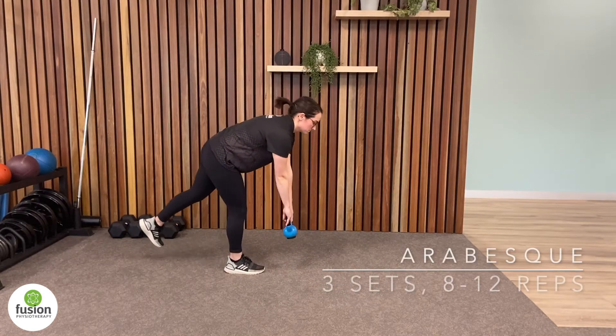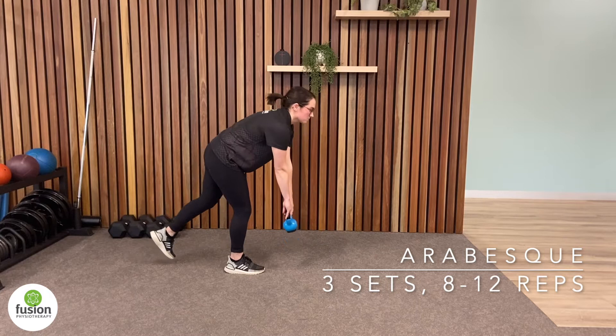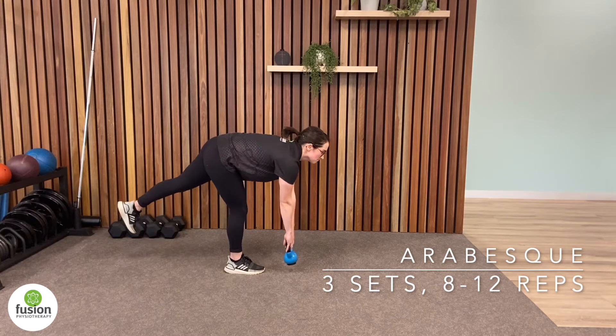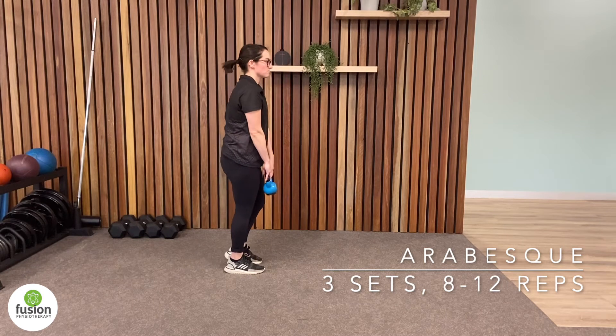Often neglected, strong hamstrings are crucial for stride control, force generation, and injury prevention. The arabesque exercise is great for building crucial eccentric strength.